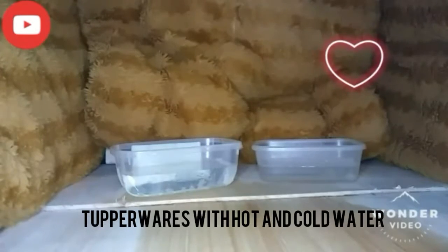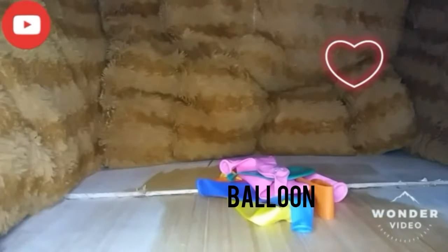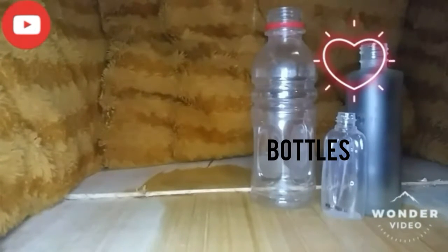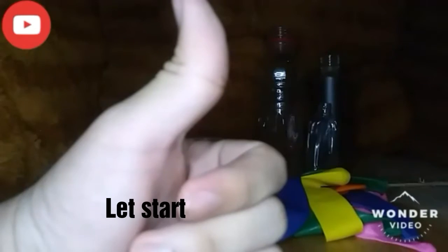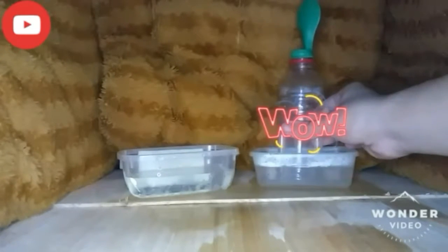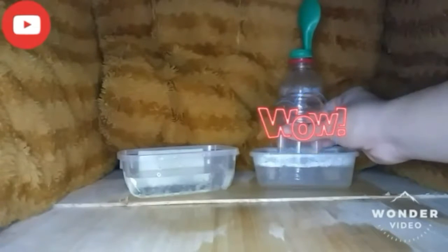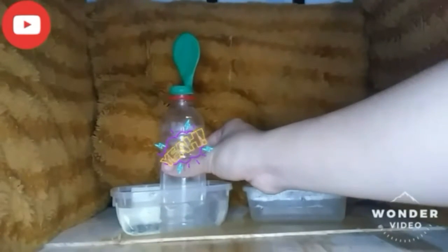Here's the materials. So, let's get started.